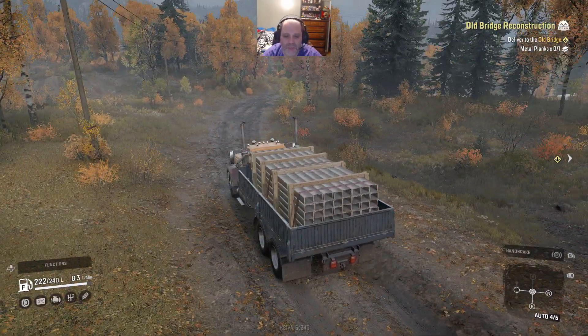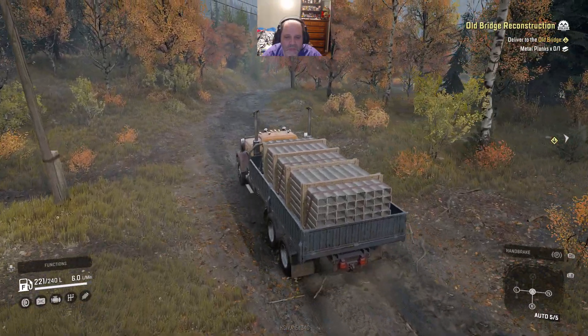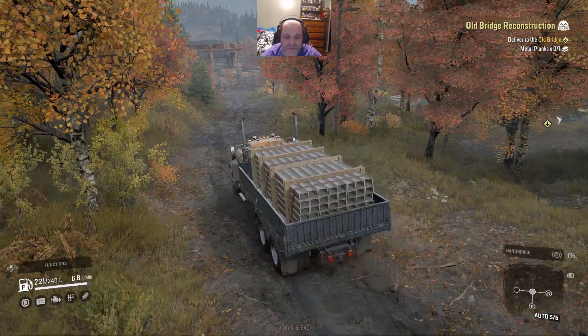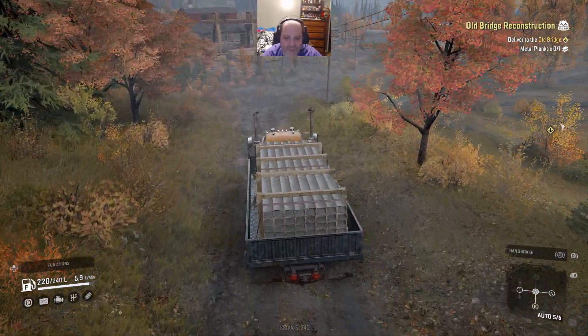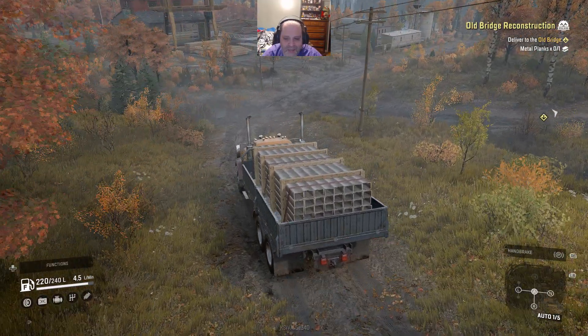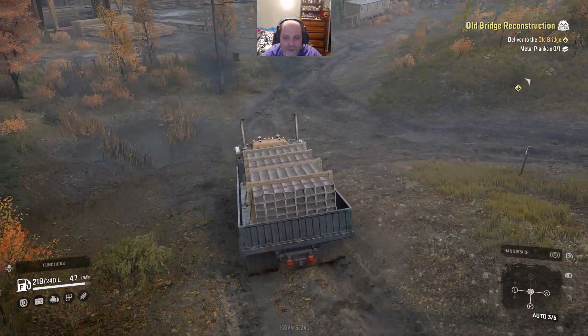See if you can make it without using winches, which you'll see in a little bit. Every truck in this game has at least two winches - one on the front, one on the back. There are some that'll have them on the sides as well. I'm sure this would work really well in real life, jamming down this road like this with this heavy load of metal planks in the back. Now here is the lumber mill.